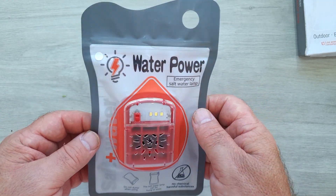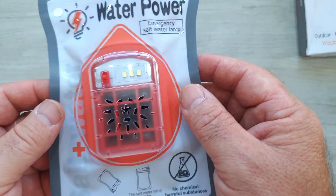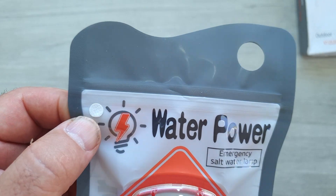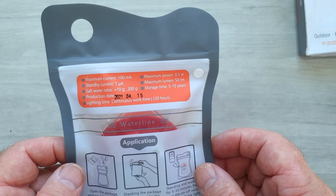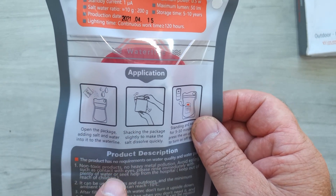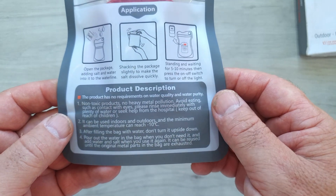There it is — a little handle to carry it by, or you can put a rope around that and hang it around your neck. It has a little on-off switch, and we have three little LEDs here. There's also a little area where it lets out heat or moisture, and at the top there are what look like little filter patches — one on each side. On the back it states the same information as the carton, plus a production date of 2021, well within the 5 to 10 year range. There's a fill line, and it shows an example: mix in the salt and water, shake it, allow it to stand for 5 to 10 minutes, then turn it on.